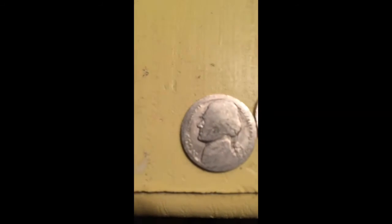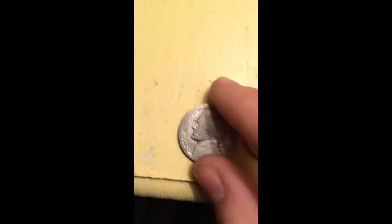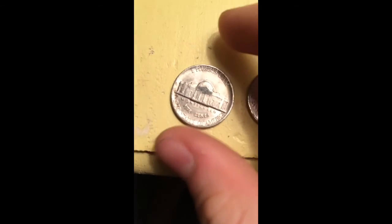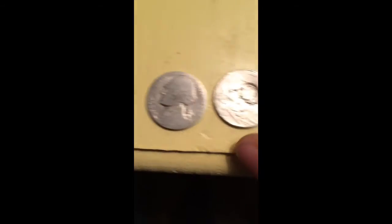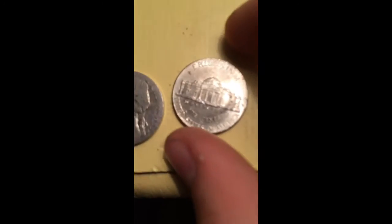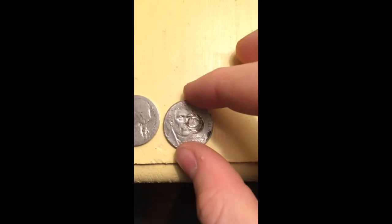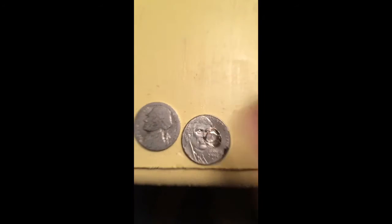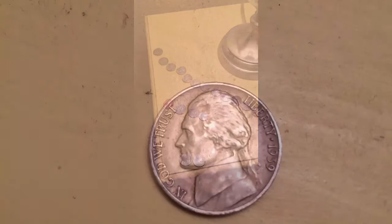Then I always pull out the two weird ones. This one was weird because it's worn down so much you can't even really read the date, but the back isn't worn at all — kind of cool. It's also bent out. This other one is bent the opposite way because I think somebody stamped a bunch of little circles into it, maybe three or four times. Anyway, thanks for watching — please like and subscribe and I'll keep making them!